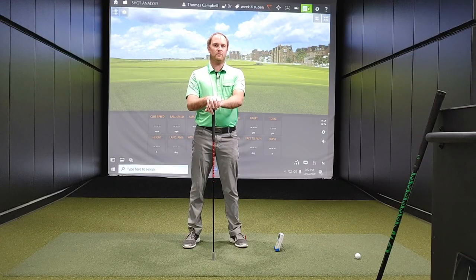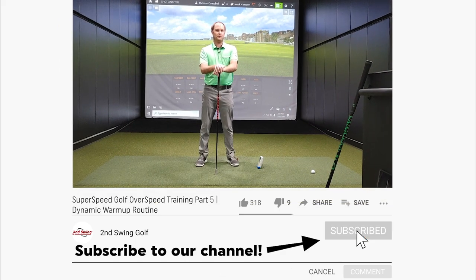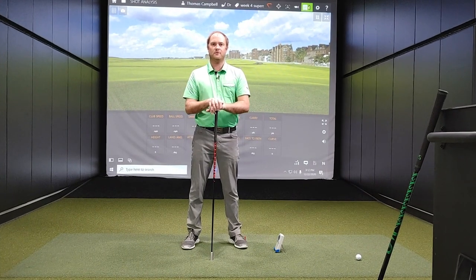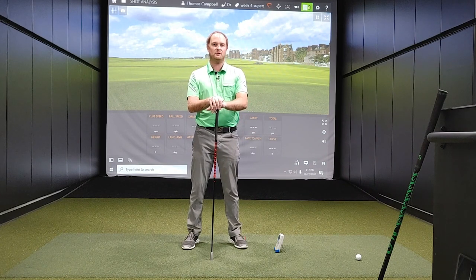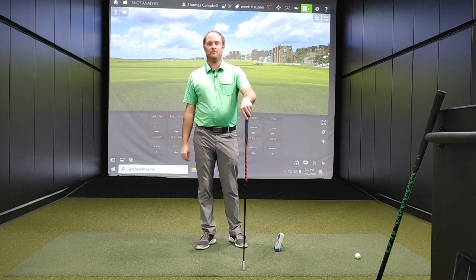Before I start warming up, I do ask that you subscribe to our YouTube channel. We've got plenty more great content like this coming your way. We thrive on creating club content and golf equipment knowledge on our channel, and we're definitely going to be pushing that in 2021. So please do subscribe and please comment on our videos — we really appreciate it.